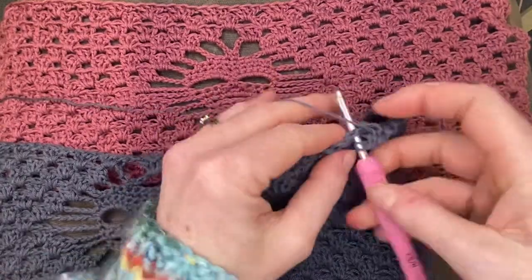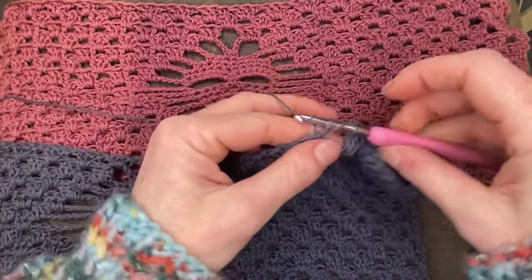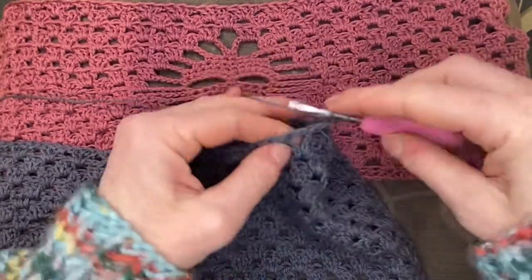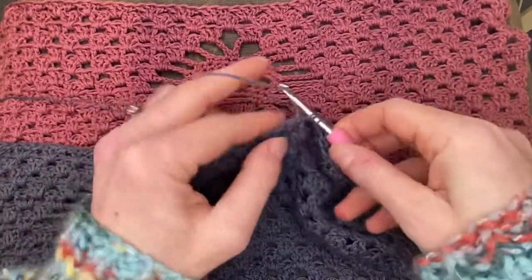My brain doesn't let me count wedges as I go — I can count my groups of DC but I just go one-two-three, one-two-three over and over again. So I'll just work across and then do the numbers business when I finish.